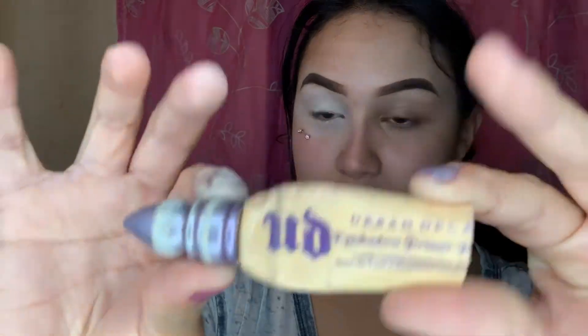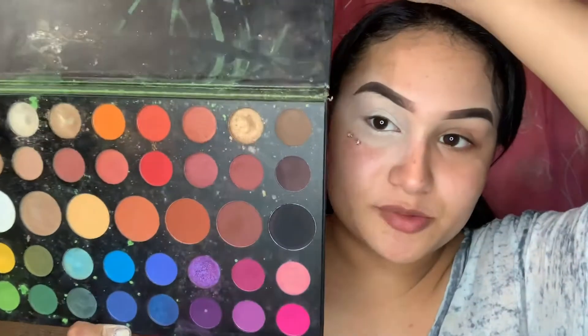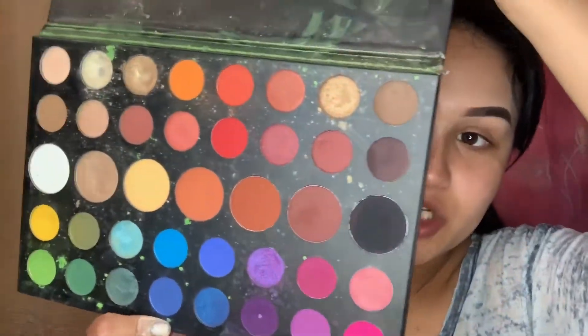I'm gonna do one eye so you guys can see how it looks. Once I got my primer — the primer is Urban Decay Potion — I'm gonna go in with the first palette, which is gonna be the James Charles palette.